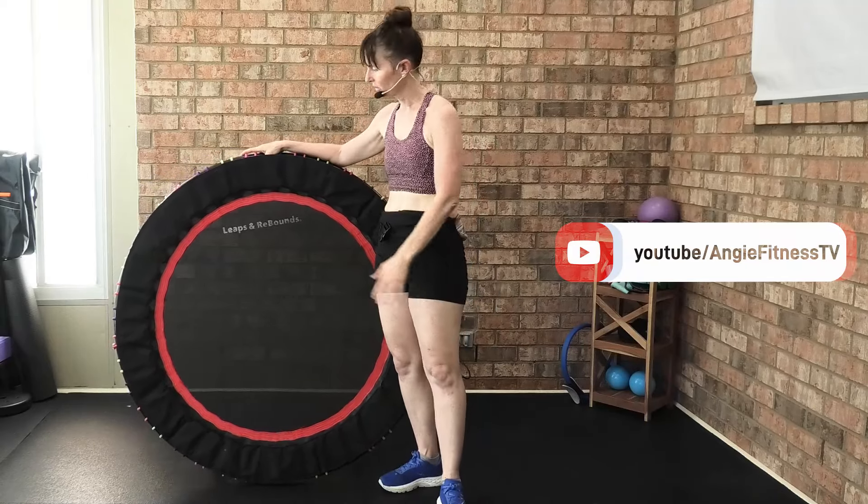Welcome guys, my name is Angie — Angie Fitness TV — and I'm going to do a quick review of the Leaps and Rebounds rebounder. I have some older reviews and I just wanted to update with a new review.